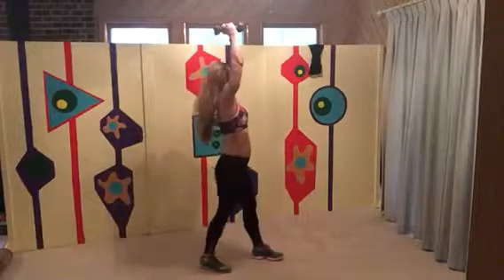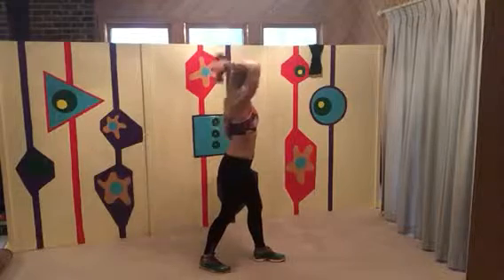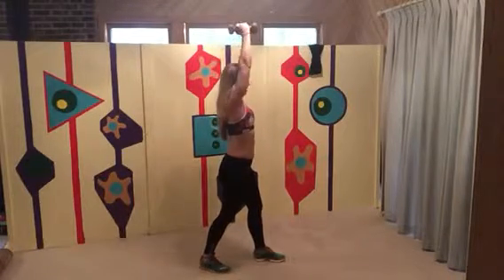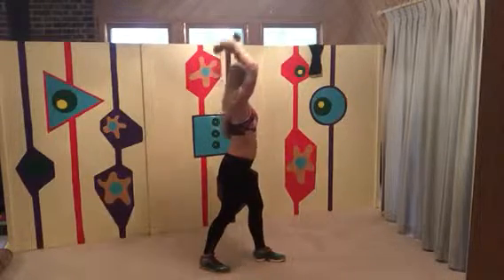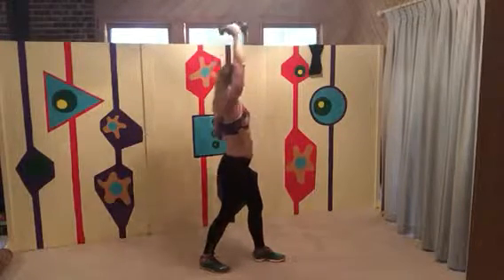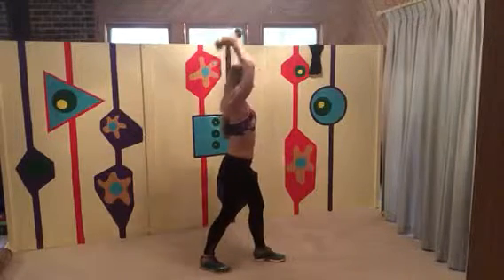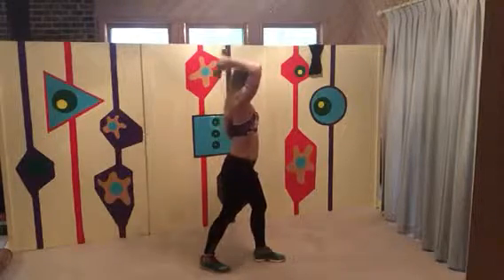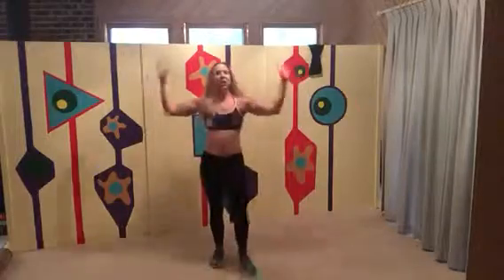Either one foot in front of the other or feet together, we're dropping behind for your triceps. Straighten the arm all the way to get the best benefit out of that tricep exercise. I exhale as I push up because that's the effort. Seven, eight — and bring it down.